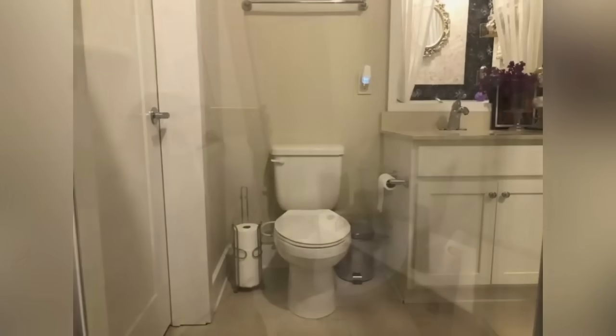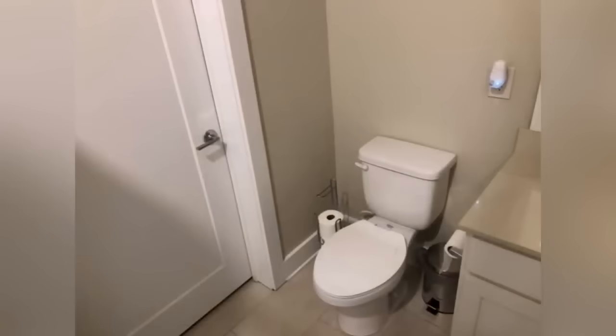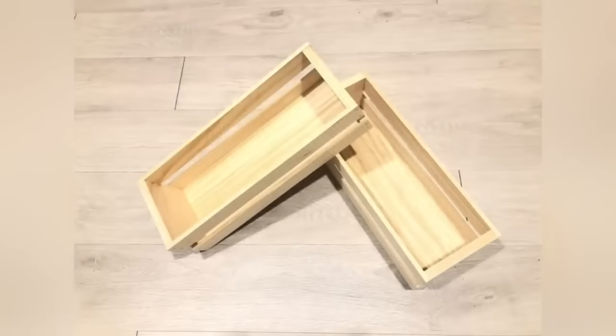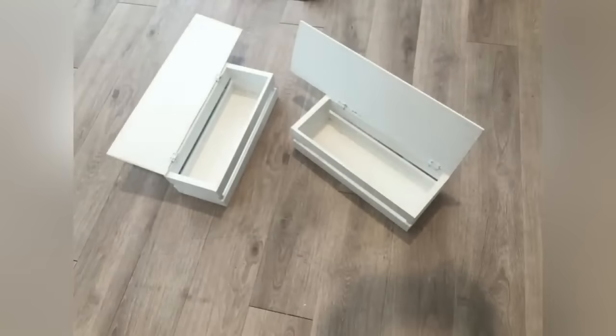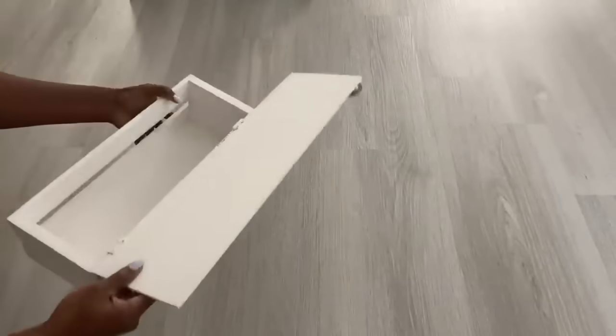I'm going to start off by taking crates that I got from Michaels and I'm going to attach doors to them and paint them white. I used these on another project and showed them in the bathroom, but because they're short I'm going to add other crates to them — each of the crates will have two more crates added to them.